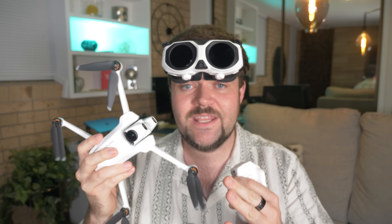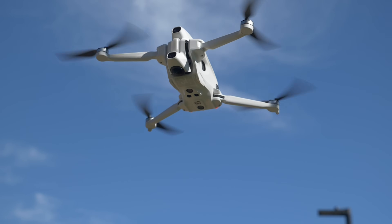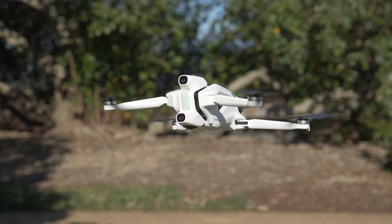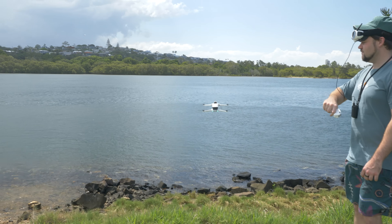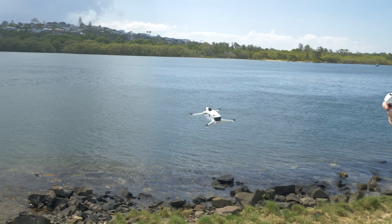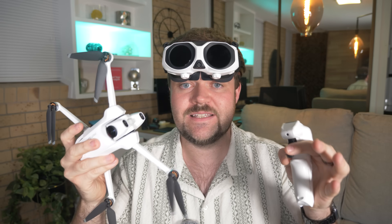For full disclosure, the Antigravity A1 was sent out by Antigravity for review purposes. Keep in mind though, all the thoughts expressed throughout this video are my own. I haven't been influenced by them to say anything in particular — these are all my honest thoughts, and I really appreciate them sending it out.